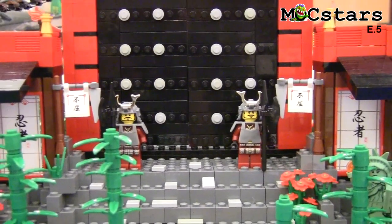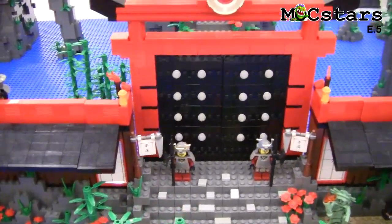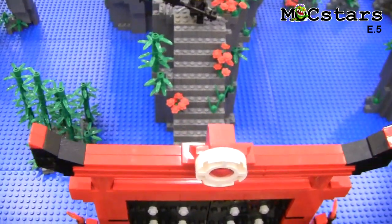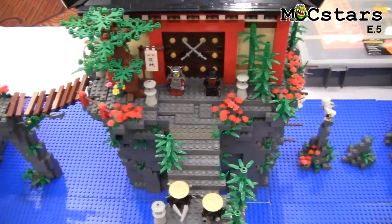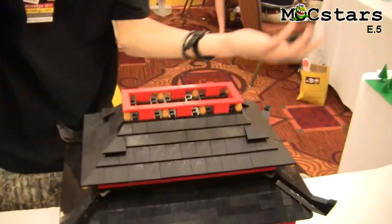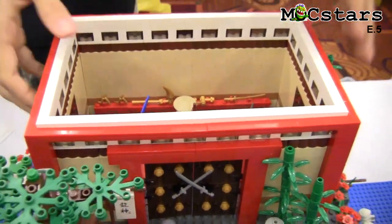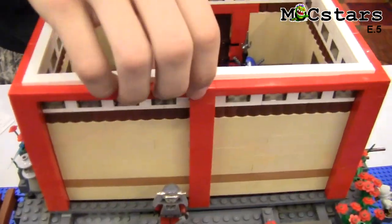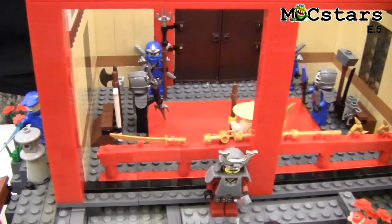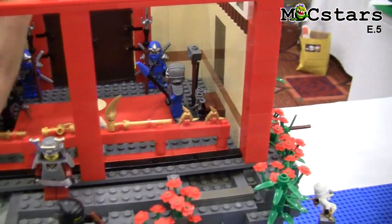It wasn't that solid before — just grab it and pop it off, and it comes open. Another little feature: for small kids who can't really see inside, I made it so I could pick up the building, set it down, turn it around, slide it right there, and remove the wall so they can see the inside. It's got a little training dojo and little training armor.